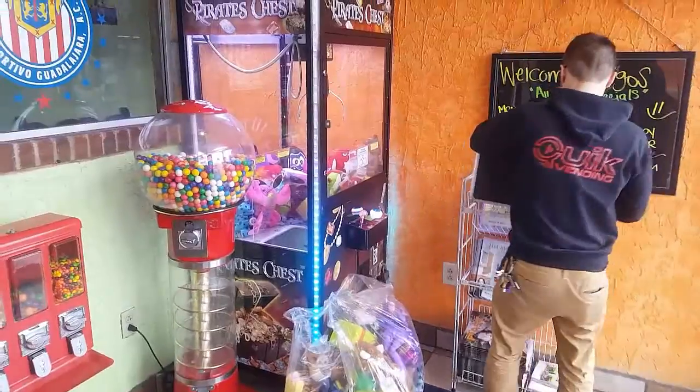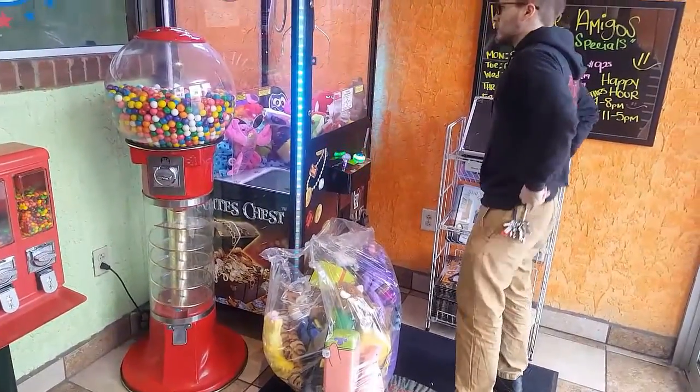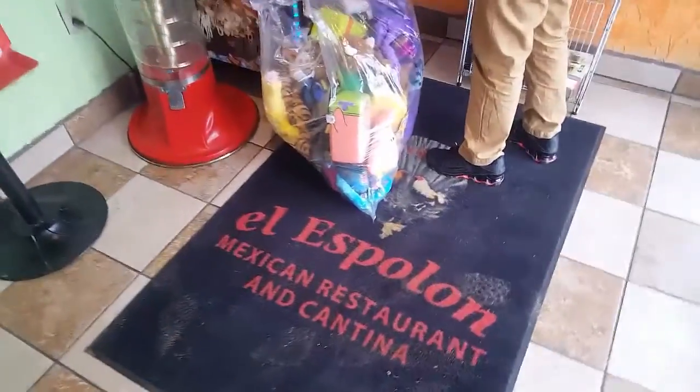This is a Mexican restaurant. This claw had a broken bill acceptor in it and it's doing a lot better now — I'm not going to spoil anything, but it's doing a lot better now that we switched that out. So let's go ahead and crack this guy open and see what we got inside. Very, very nice. That's a lot of silver. It did very, very well.